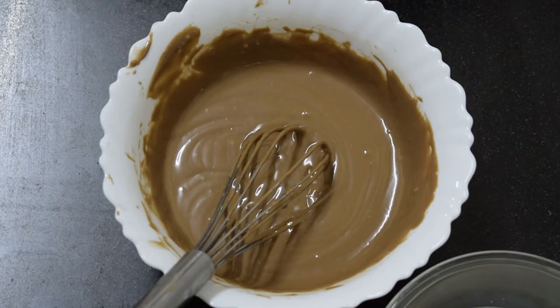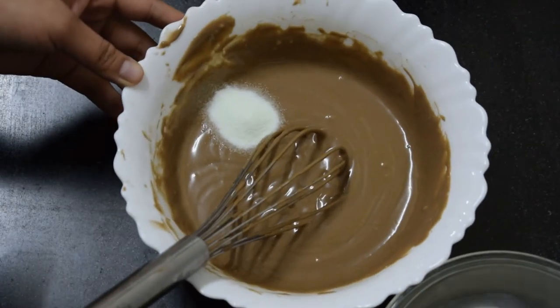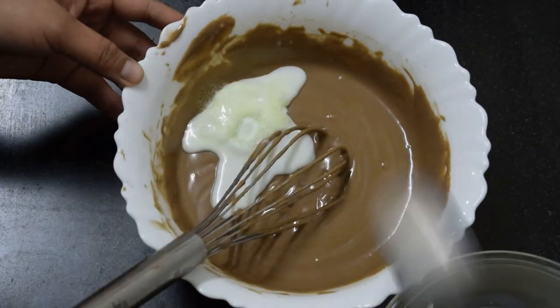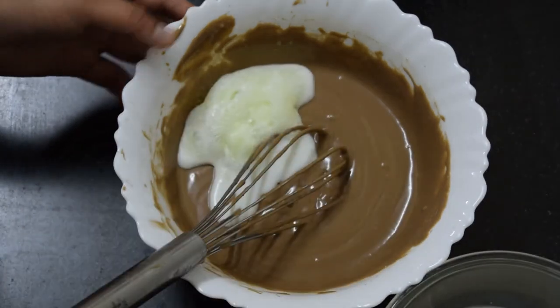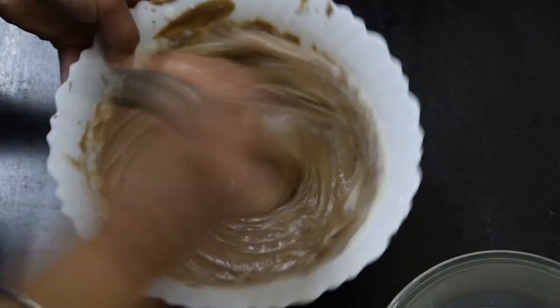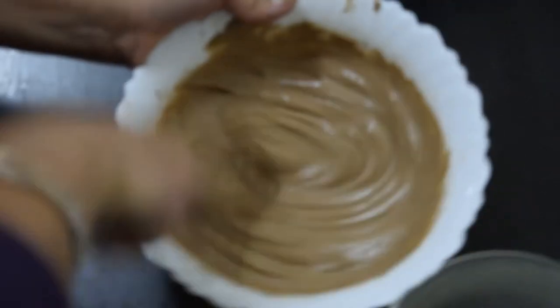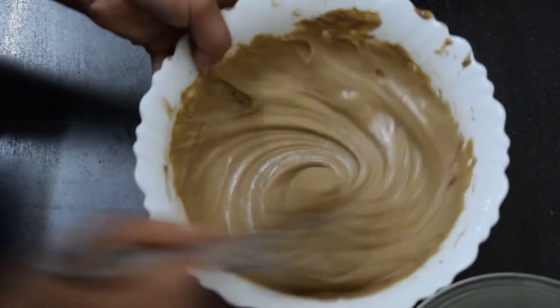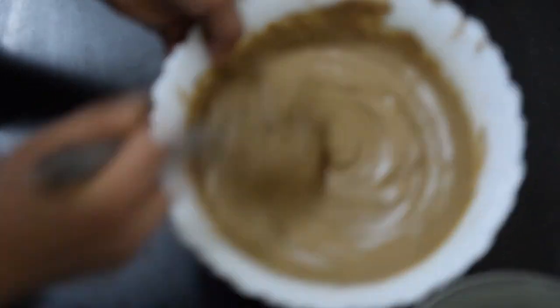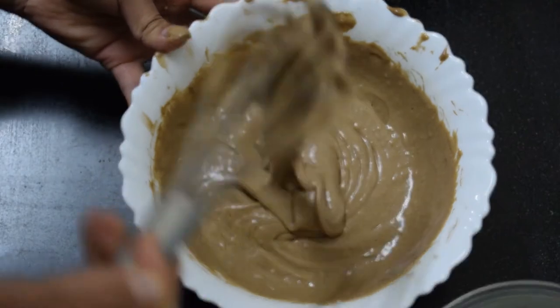Now I will add Eno and mix it in. I have used an Eno sachet. If you have a bottle, you have to use a big bowl. Eno and milk — you have to mix it properly.